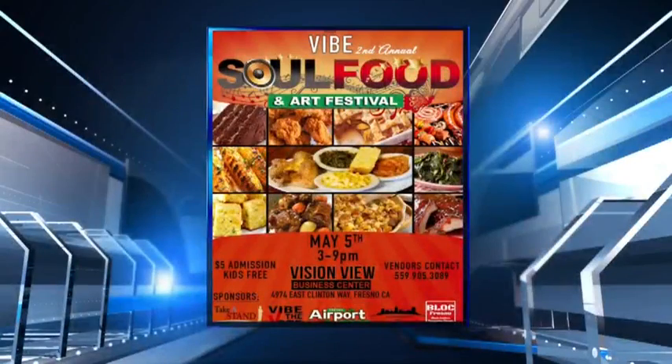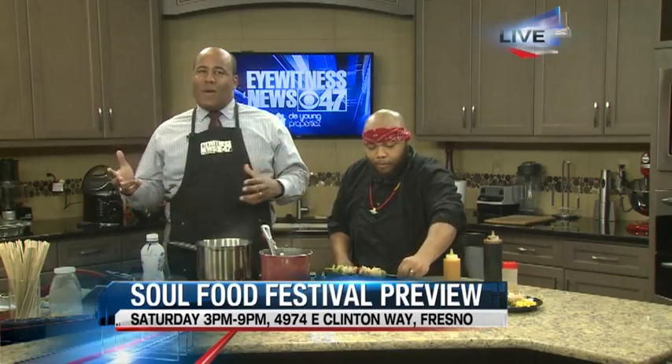He's going to be one of several vendors featured out there this weekend at the Soul Food Festival over at Vision View. This is going to kick off this Saturday from 3 to 9 p.m. We are definitely looking forward to it — a lot of different food ideas out there. Coming up next hour we've got a couple more chefs standing by, expanding the box of what we think about when we think of where soul food is landing these days.